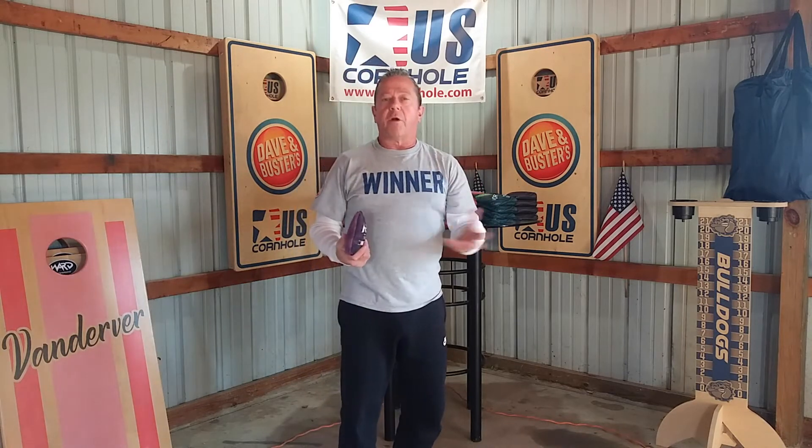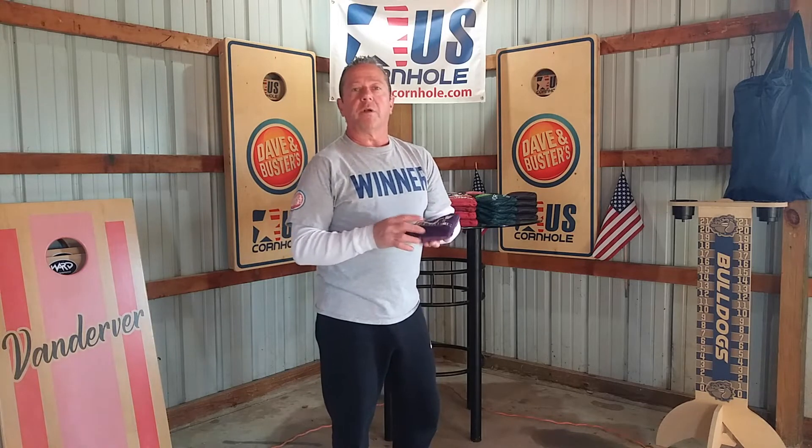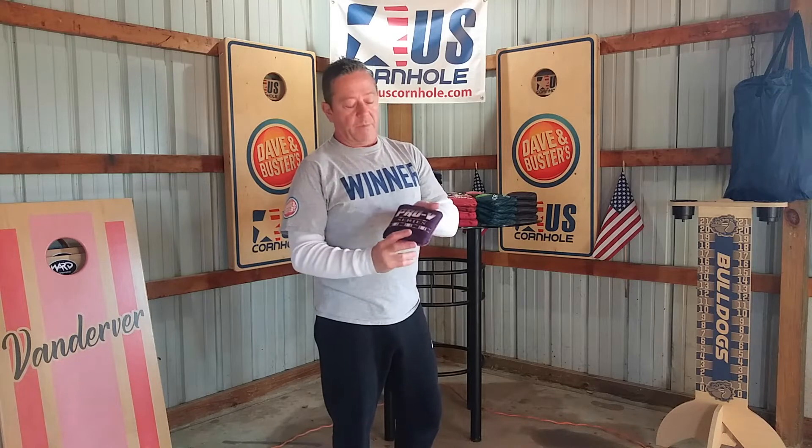Now, when you want to go out and play your airmail, play your block game, it's with you — you got it. And if you don't want to worry about changing conditions, when it gets sticky or humid and you want a bag that slides all the time, the Pro V3 has you covered.